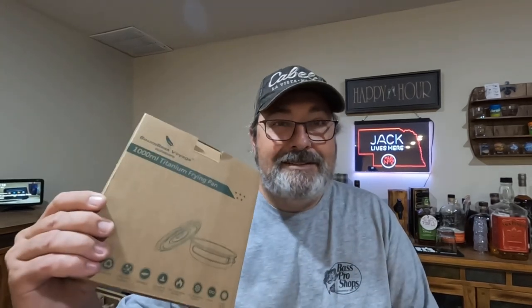Chris here with Barnyard Outdoors. I'm doing another review — another Boundless Voyage project. Let's take a look at this thing and see what I think of it.